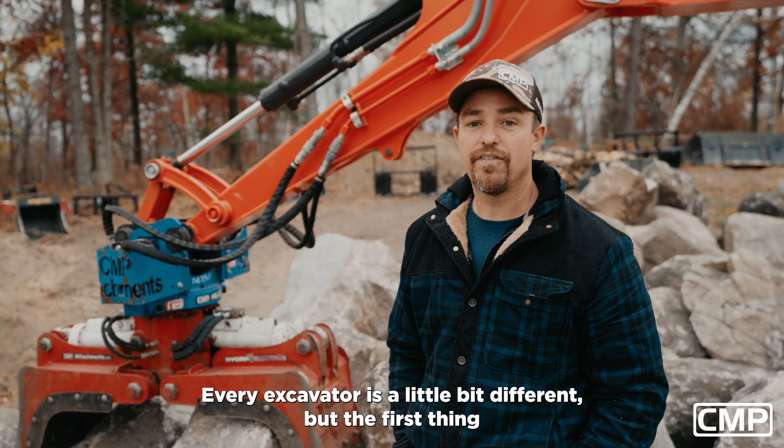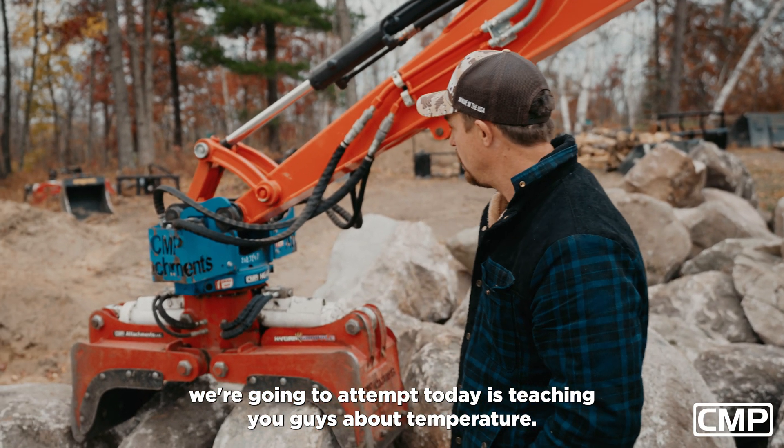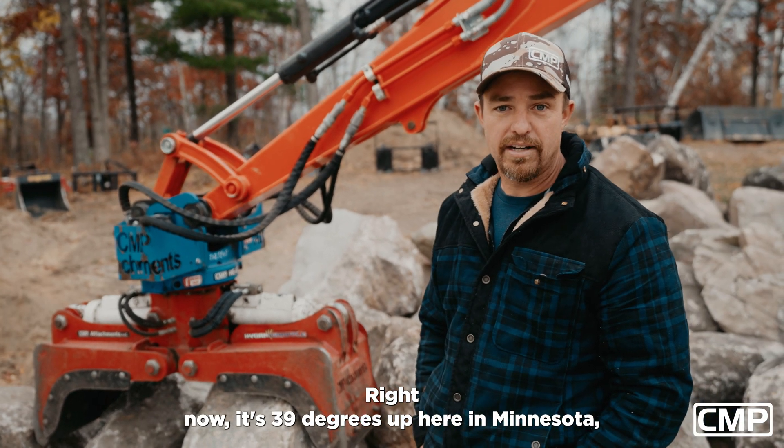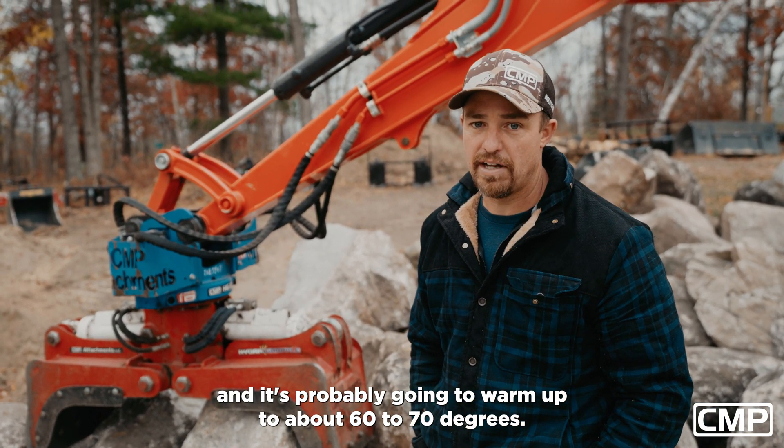Every excavator is a little bit different, but the first thing we're going to attempt today is teaching you guys about temperature. Right now it's 39 degrees up here in Minnesota and it's probably going to warm up to about 60 to 70 degrees.